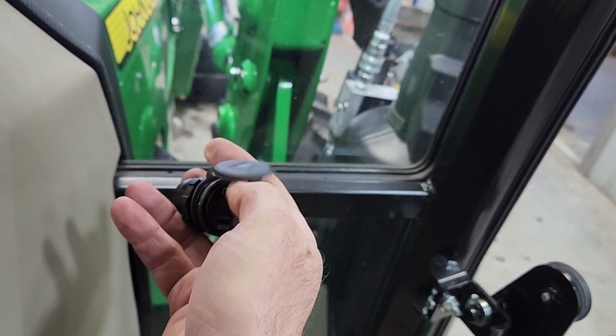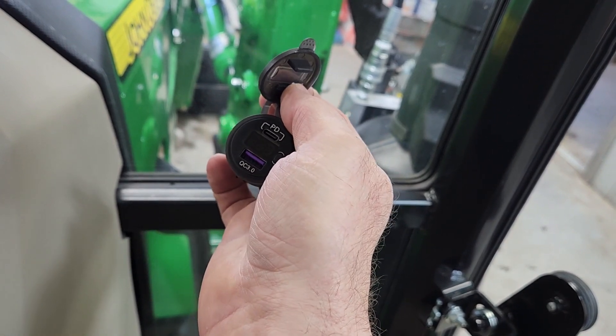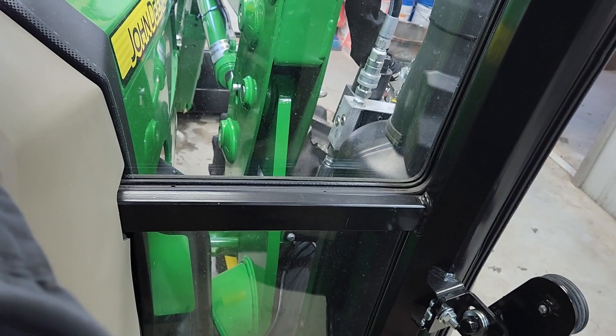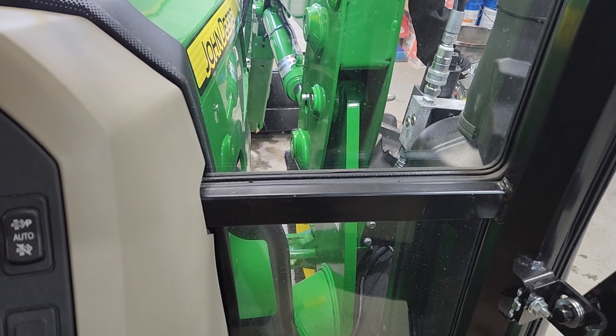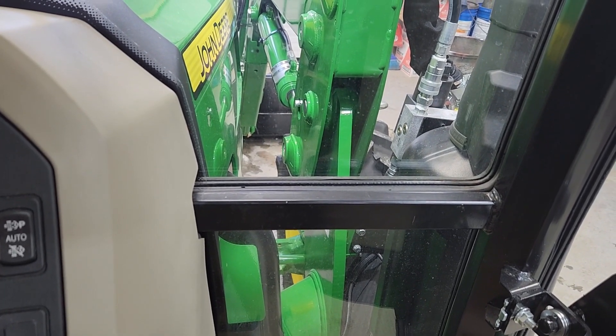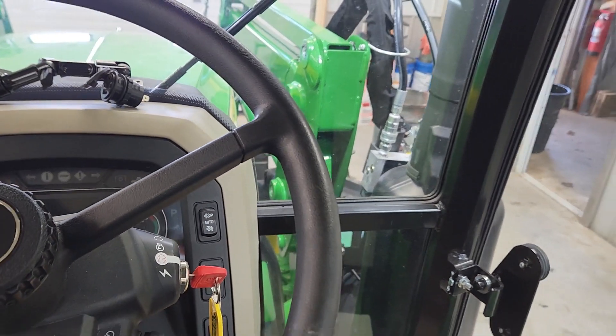This particular one has a voltage gauge on there. That way I can, at a glance, have that set up. Everything that I'm putting in here is going to be set up with a key-on circuit. So when I turn the key off, it cuts all the power.